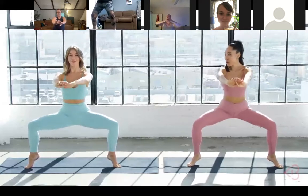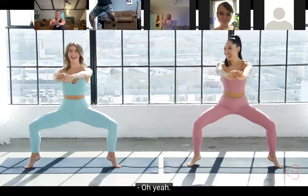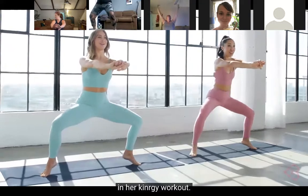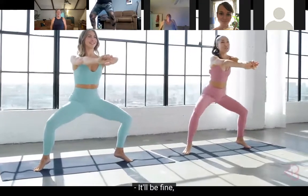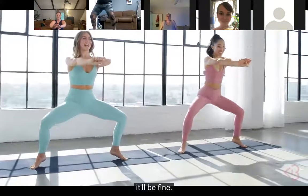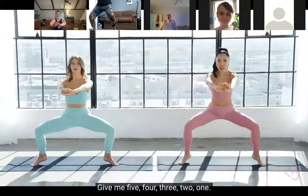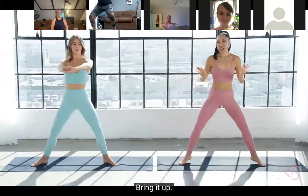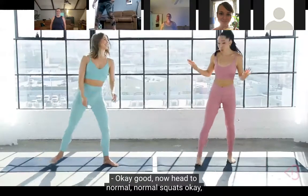Keep pressing, heels up. If the heels are making you wobble, you can place them down, but really keep that chest open. Let's get a little lower - there it is, we like that burn! Down, down, down - give me five, four, three, two, one - bring it up! Do you feel it? Oh yeah! Okay, good.